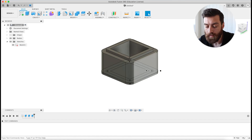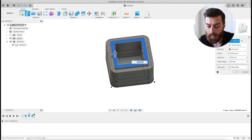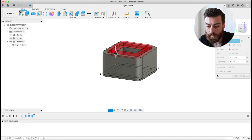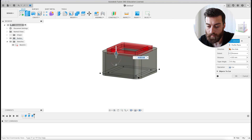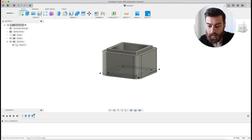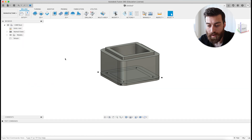To create the lid, I do it all the same, but I don't extrude it all the way to 18 millimeters. The difference is that the lip here is going to go down 2 millimeters instead of up above the box. Now that we have our box, it's time to go to Manufacture — the CAM function.